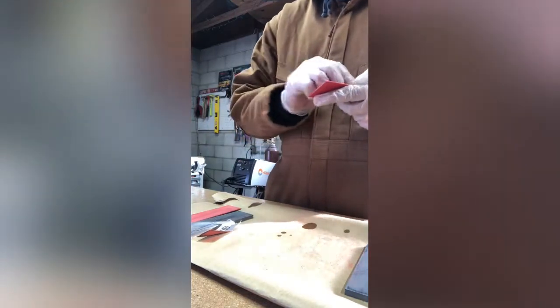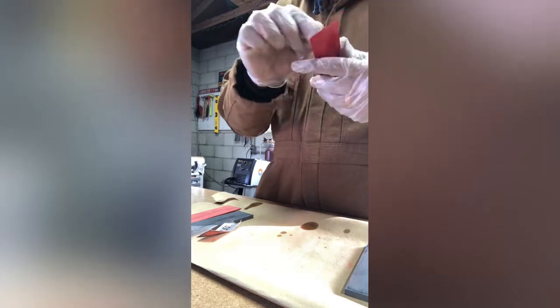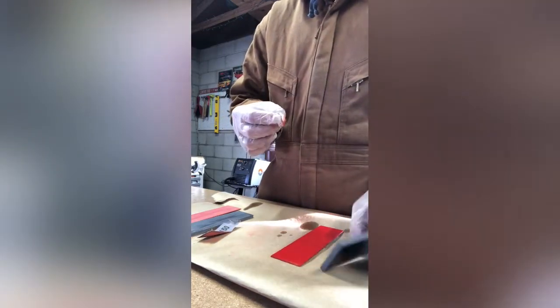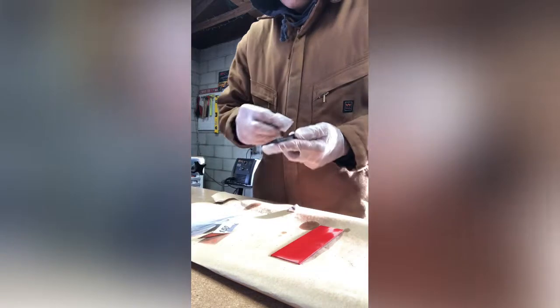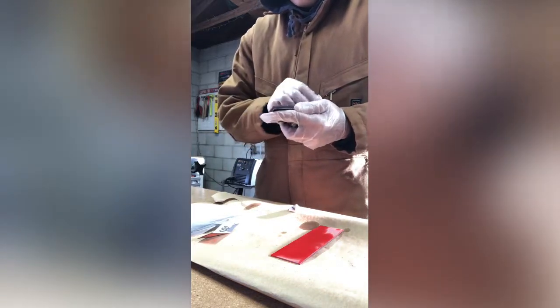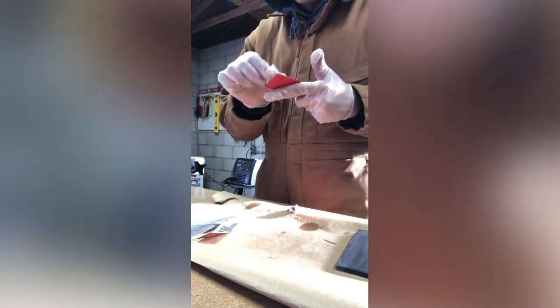I use toluene because it cleans, evaporates, and leaves no film. It also abrades certain materials — on G10 it actually etches the surface, making the adhesion even better. Now I have every surface sanded and every surface clean.